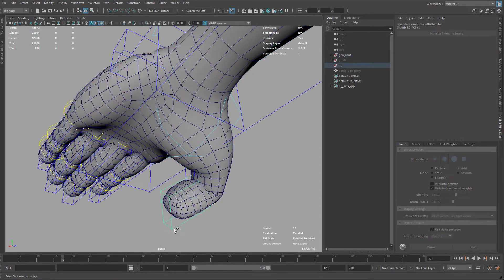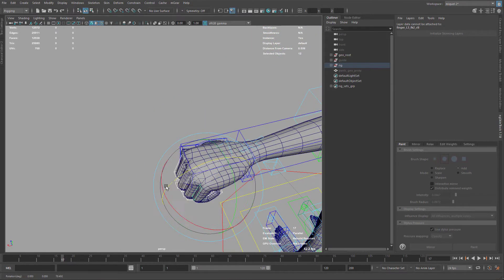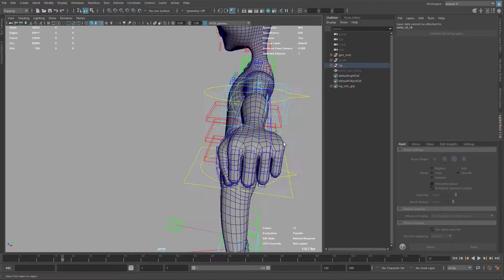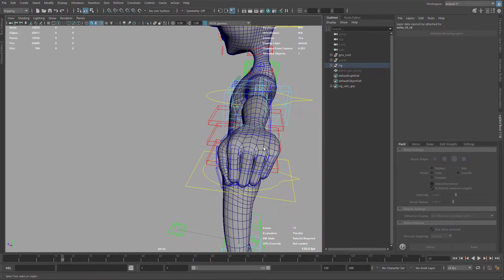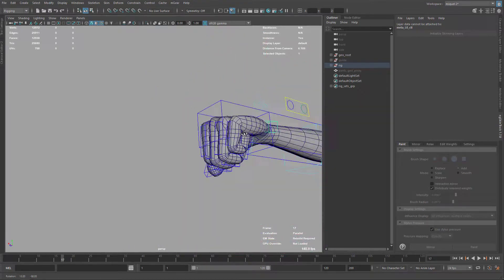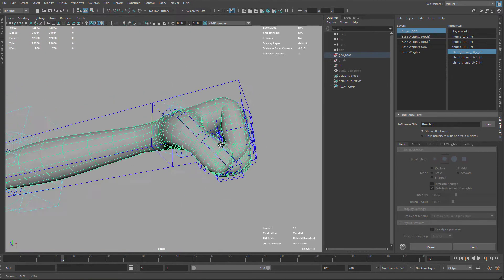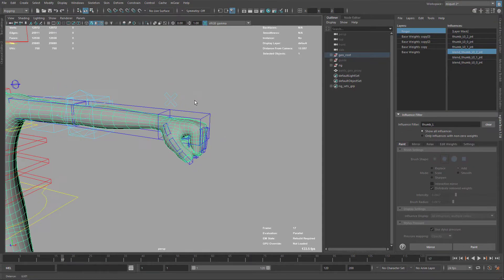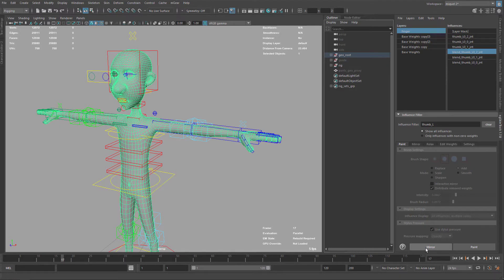Now I think we're done with this, so I can check the fist of the new skinning. I'll put the hand in a fist position and use this method to give it a more appealing look and break it a little bit. Let's check one more time: turn off the layer — that was the old deformation — and turn on again — this is the new deformation. Good. We're done with the skinning — just one click to save here, and then mirror.